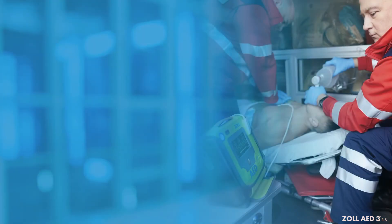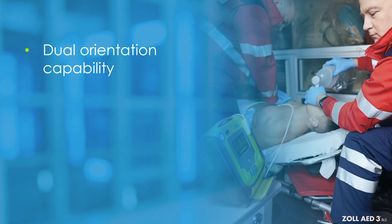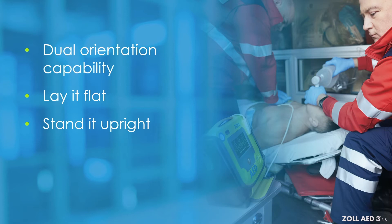Place the Zoll AED-3BLS next to the patient. As a reminder, the device has a dual orientation capability. It can be laid flat or it can be stood upright, as the need to view the screen from various angles can change during a rescue.